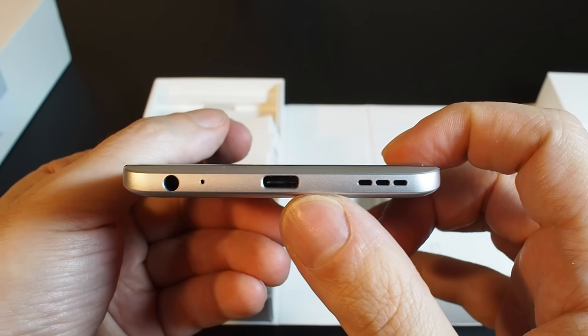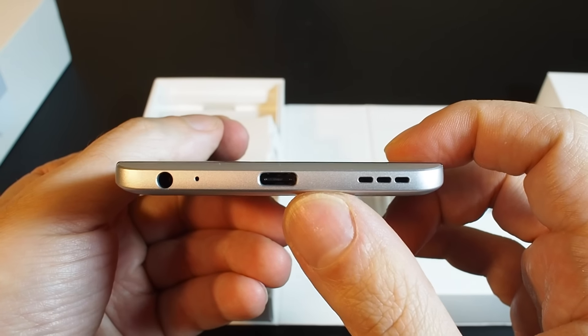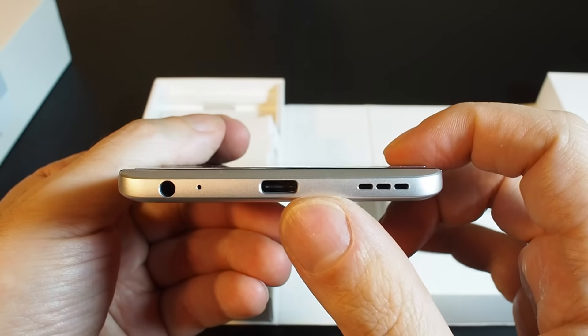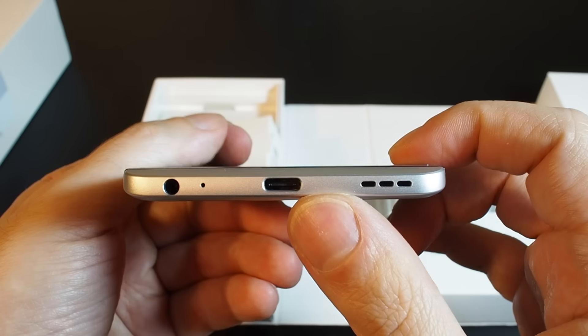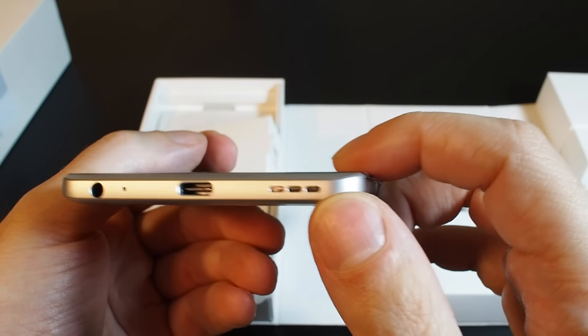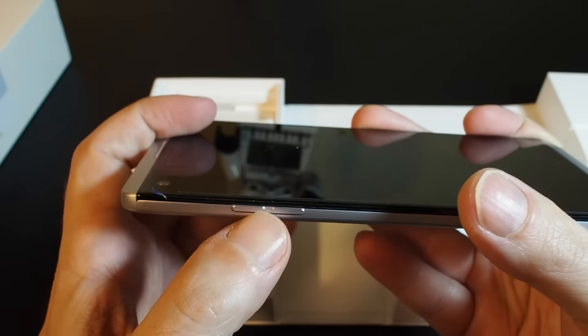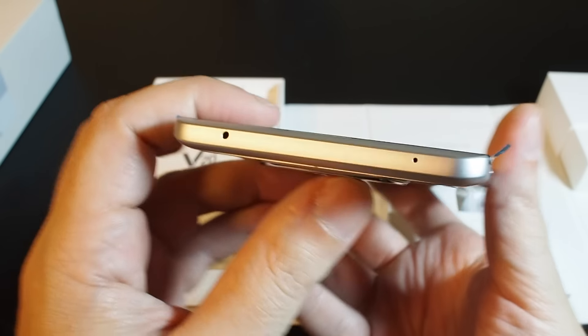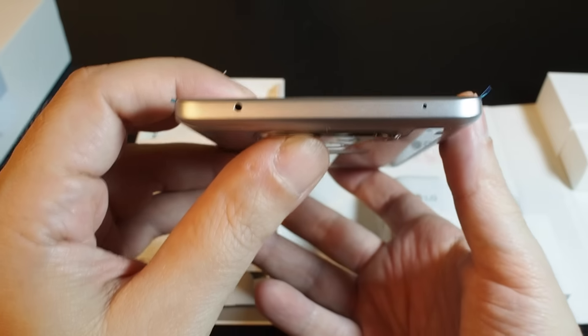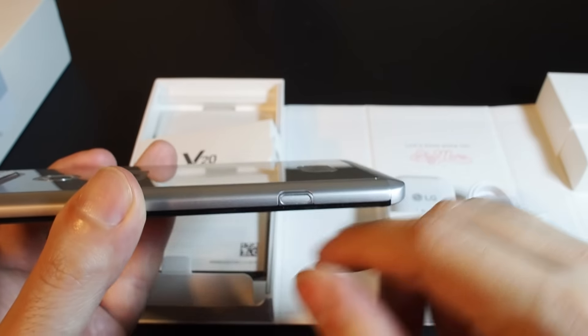On the bottom we have USB-C — the same kind of plug you can find on the new GoPro Hero 5 and also on the new Apple MacBook Pro and MacBook Air. We also have a speaker, headphone jack, and mic on the side, along with volume up and down buttons.